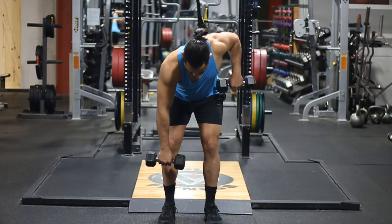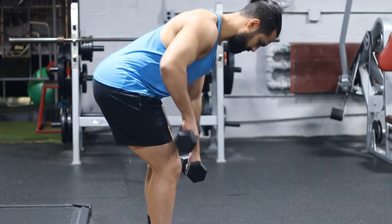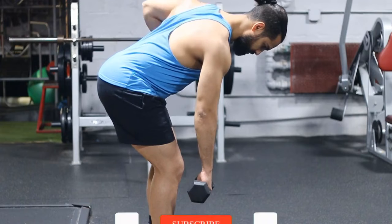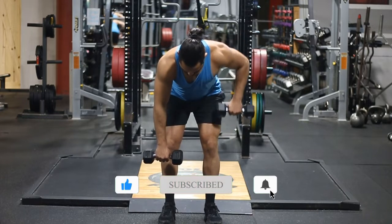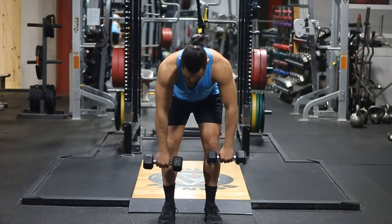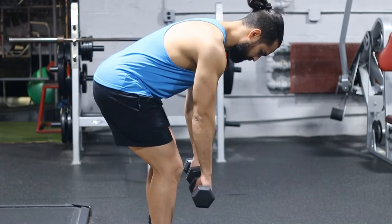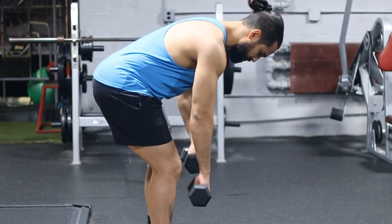You have to protract and retract — that's just the function of those muscles. So what you're doing is adding weight to that function and making the exercise effective. One common mistake when thinking about allowing the scapula to protract and stretch is that people tend to round their lower and upper back. You don't really want to do that — it should be the scapula moving, not the spine.